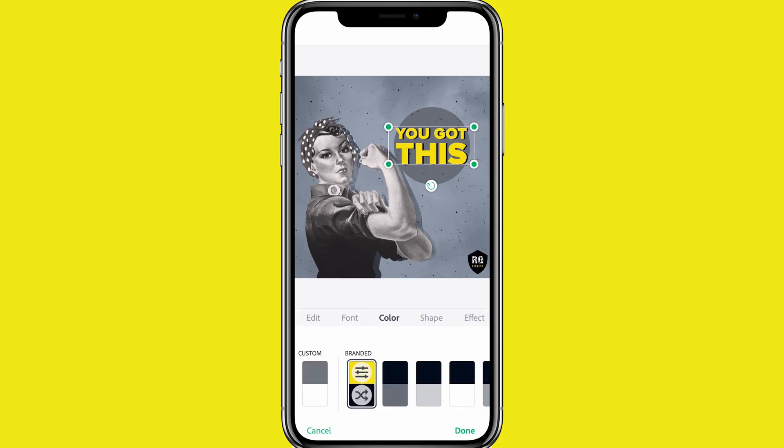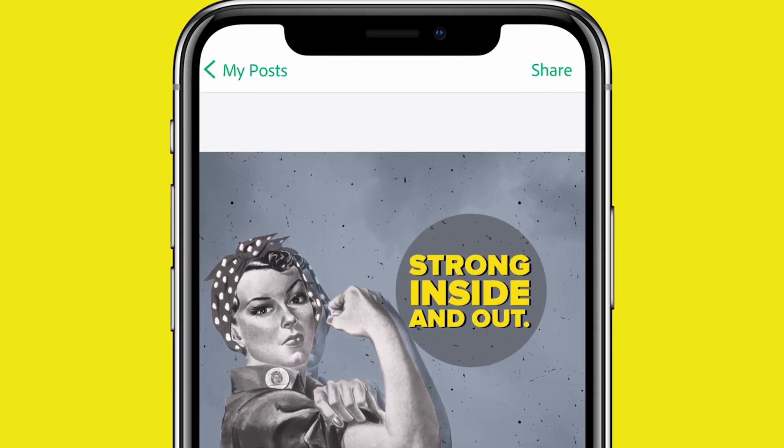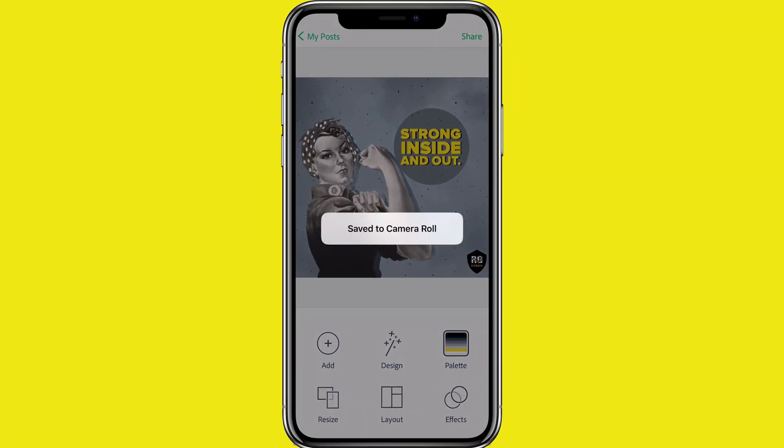Now it's time to add your own spin. Edit the text color for readability — this contrast works better. Now edit the text or make other little adjustments. Now I'll just hit share and save the image to my camera roll and post it to Instagram.